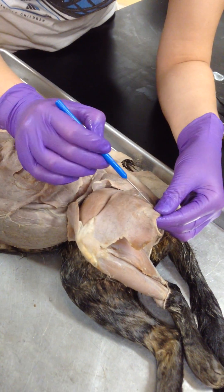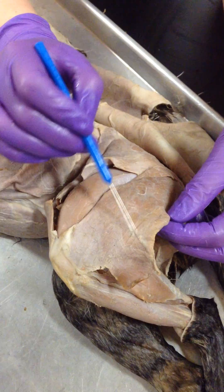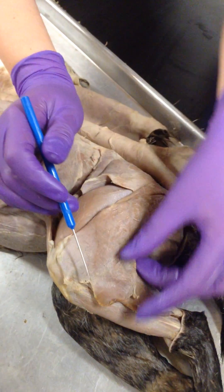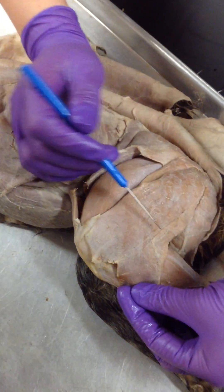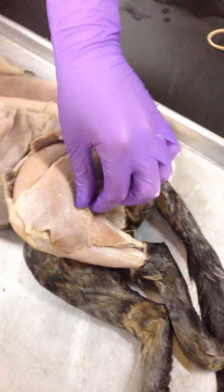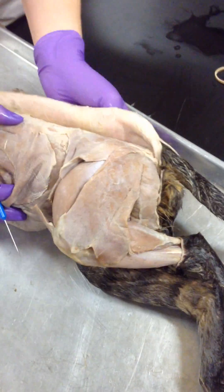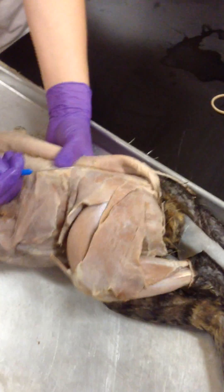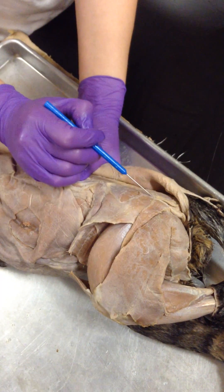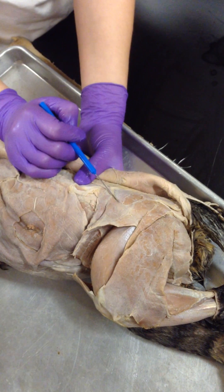Huge thing. And then you see this line right here? This is your semitendinosus. It's kind of underneath — it goes into your shin, but it's like the muscle down underneath the back of the thigh. It's your semitendinosus. And then you go to the butt. Any muscle really associated back here? Your glutes. This big muscle right here — this guy is your gluteus maximus.